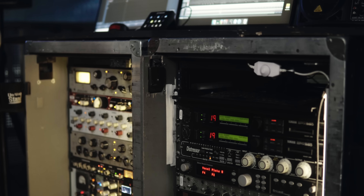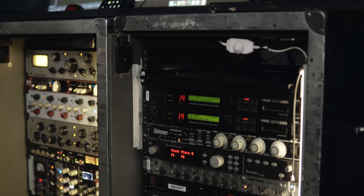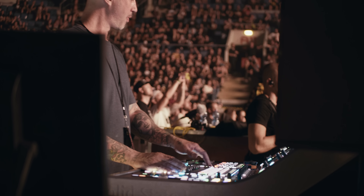Going down the rack, I have a Rupert Neve master bus processor and that is on my band group — so it's everything in the console minus the vocals. I'm using this mostly for a little bit of width in the midrange and the red silk, which just adds a little bit of high frequency harmonic distortion.